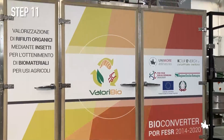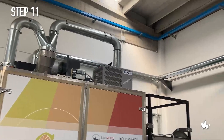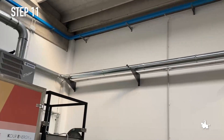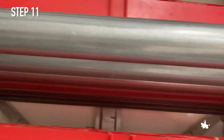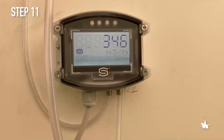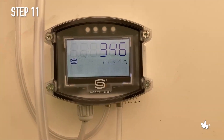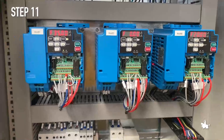Step 11. An aspiration and regulation system for temperature and relative humidity, not included in the initial design, became necessary during the development of the project to favour the final substrate to be sufficiently dry and easily separable from the larvae.